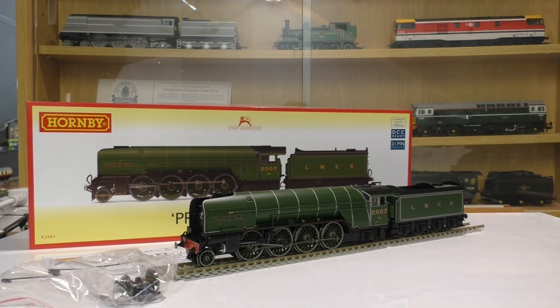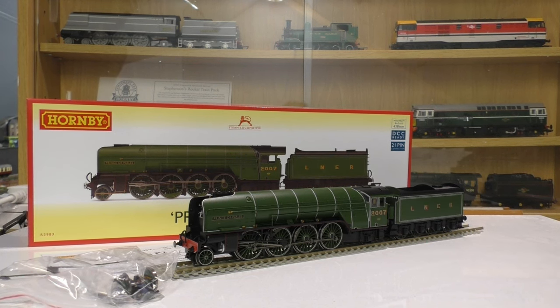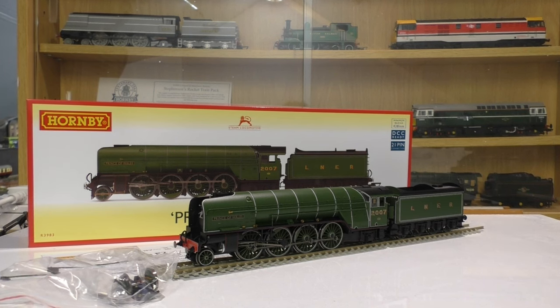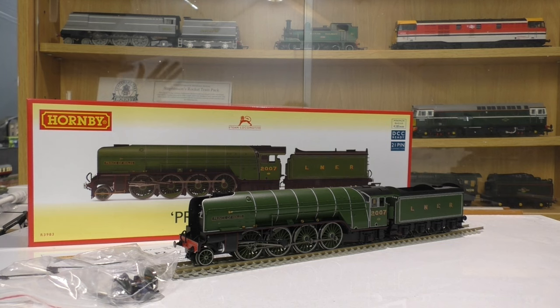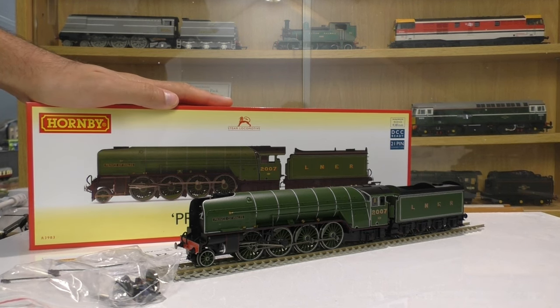Hello everyone and welcome back to Review Station here at Jubilee Road. This logo has been a long time in the making. In today's Review Station we'll be looking at the all-new Hornby LNER P2. We'll be looking at what we get in the box, the details and features of the model, and giving it its first run here on the layout.